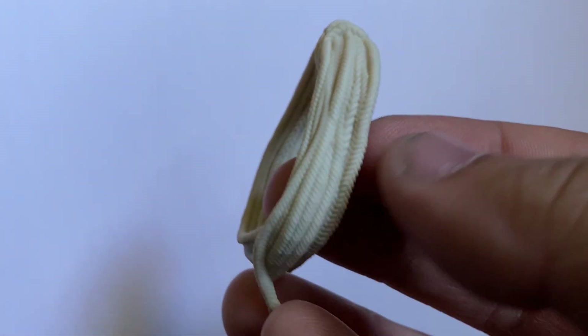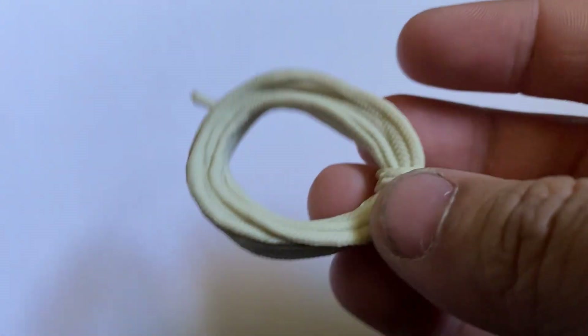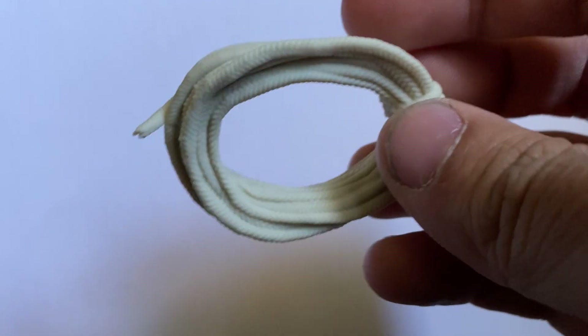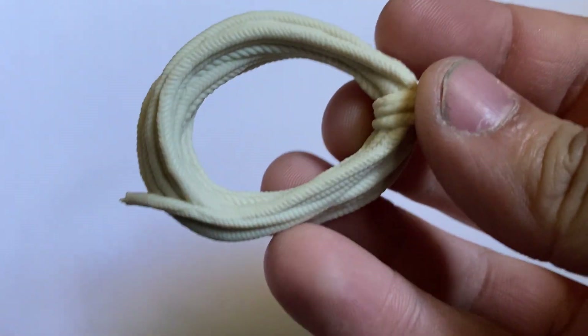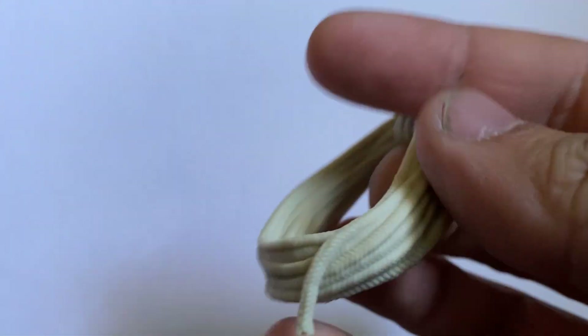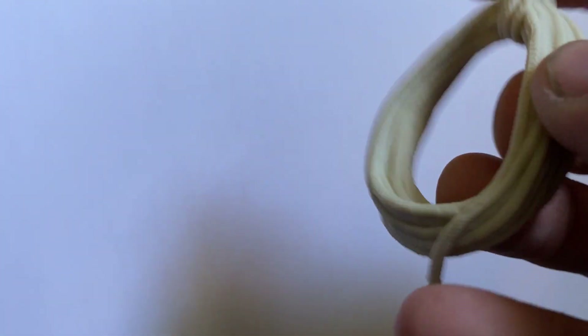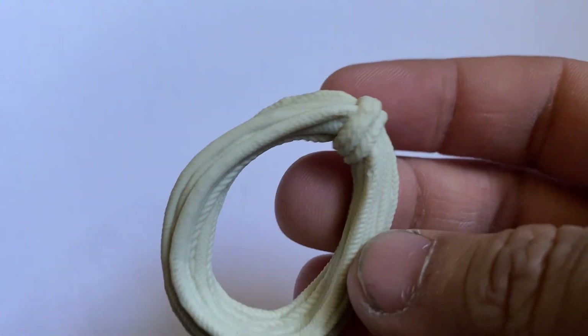He also comes with this huge rope — the rope they use to lower Indy down when they find the main room. I forgot what the room is called, but it's where they use the Staff of Ra. It's got a nice little rope detail. I kind of wish you could pull that string out a bit so you could grab it, but other than that it's a cool little accessory.